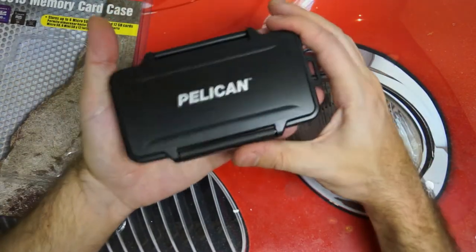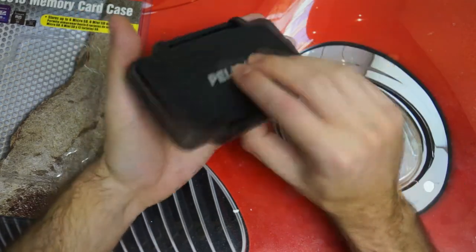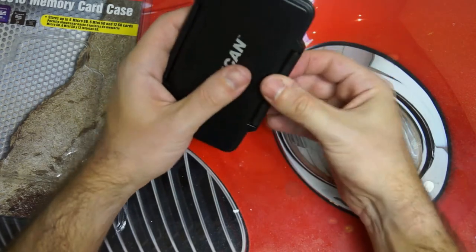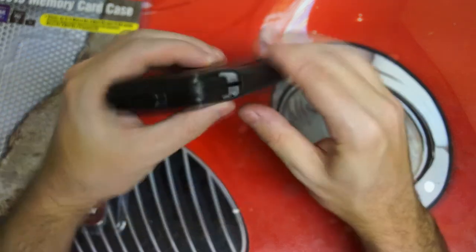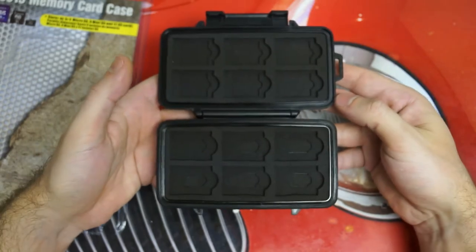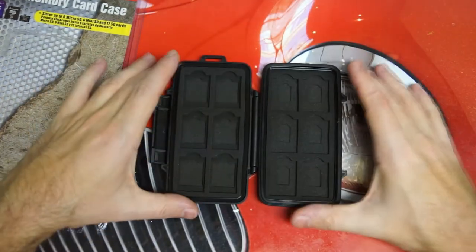A fairly small case, not too big, as you can see in my hand right there. It certainly feels solid, but it is a plastic build. And then you just have the locking system, which is right here, as you can see, labeled open. You just pull on that, and there you have it. So you then have the ability to store quite a large collection.